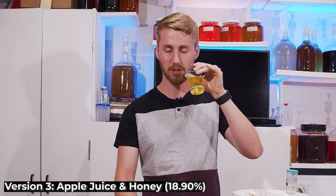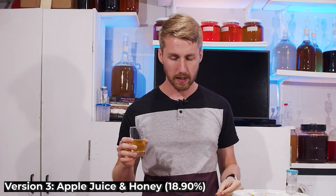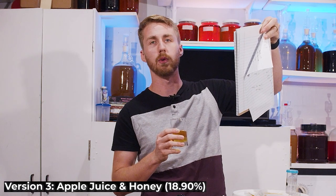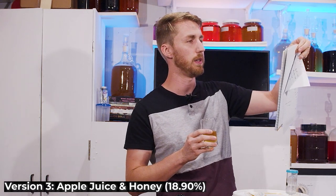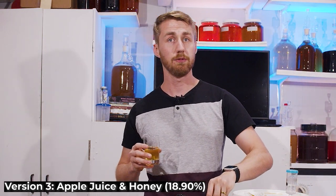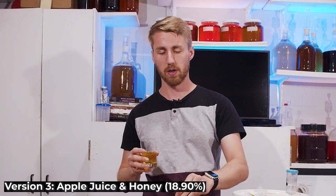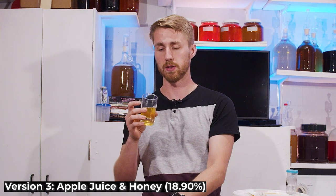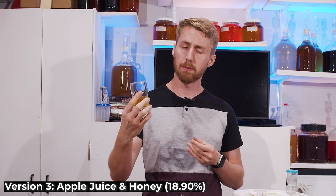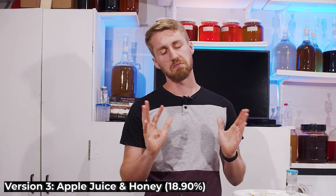Version three — this one has a little bit more sweetness to it. That makes sense because version three ended at a final gravity of 1.020, so we still have some residual sweetness. Version one's final gravity was 1.040 which is why it's sweet, version two was 1.000, and this one is 1.020, so a little sweetness. It's really not bad — a pretty nice full body, very juicy, still honey forward.